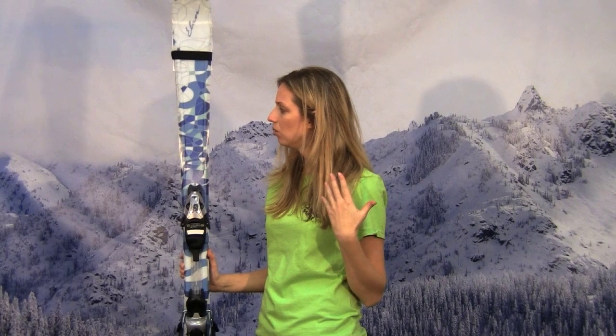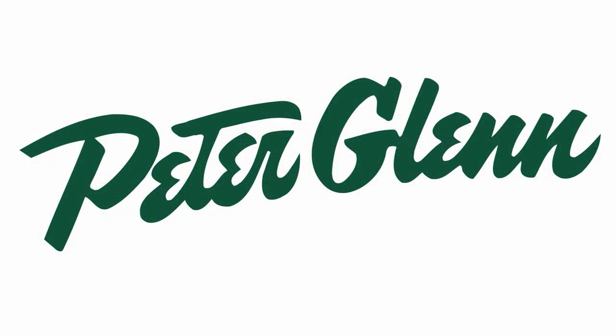The bottom line is, get a great fitting boot and when you snap into these skis you're going to have really good control and it's going to be really easy to turn and improve your skills. Thanks for watching and check out all your favorite Elan skis at PeterGlenn.com.